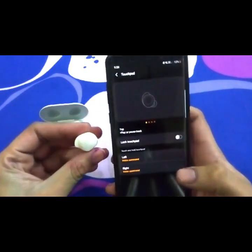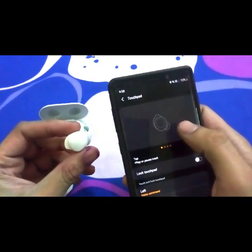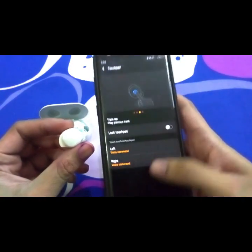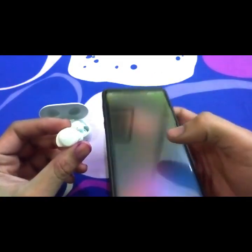Coming onto the touchpad, this feature I found quite useful. It does all the things as stated: a single tap to play and pause the track, a double tap to play the next track or answer a call, and a triple tap to play the previous track. Let's check this by going to music.